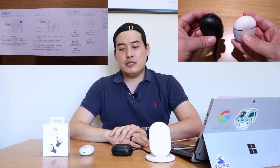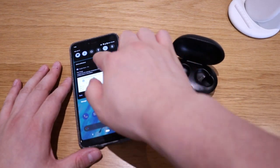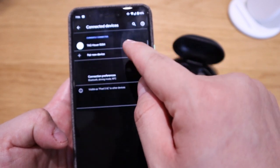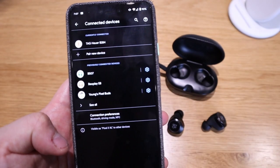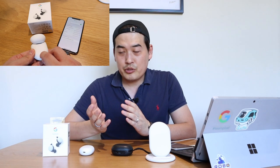The biggest downfall of the Bang & Olufsen E8 — whether on Android or iOS — is the Bluetooth connection. It's such a pain. Every time you open it and try to connect, you have to go into the Bluetooth settings. When you're walking out of your home and want to listen to music, you have to stop and go through the Bluetooth settings.